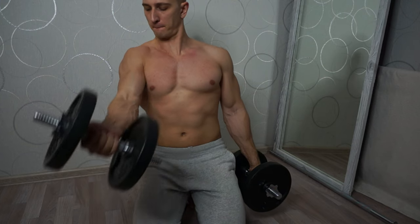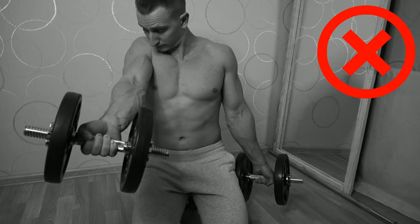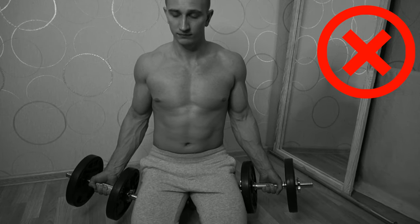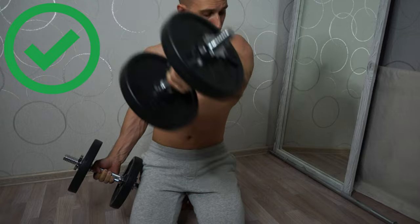Another exercise involves raising dumbbells standing in front of you. This exercise can also work the upper pectoralis major and I use it a lot in my workout. Watch your technique and do not keep your arms straight, as you can injure your shoulder joints and elbows. Bend your arms slightly at the elbow and do the lift.